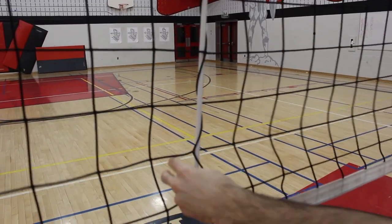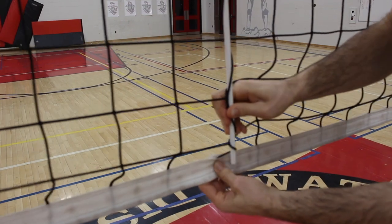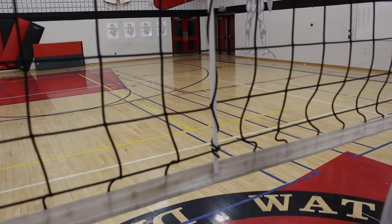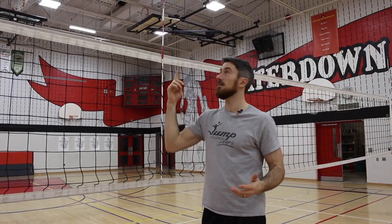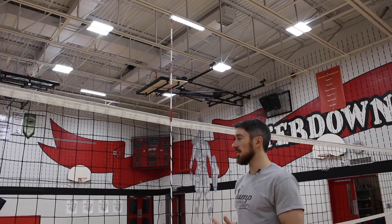When you get to the bottom, you essentially twist it tight, and leave it there. It's going to stand nice and tall and straight — and there you go, an antenna in the middle of the net.